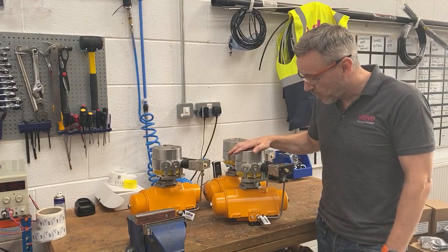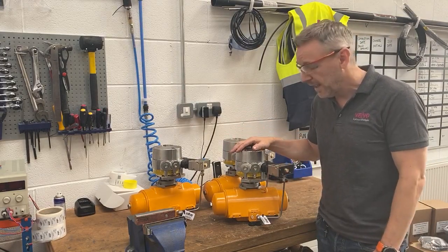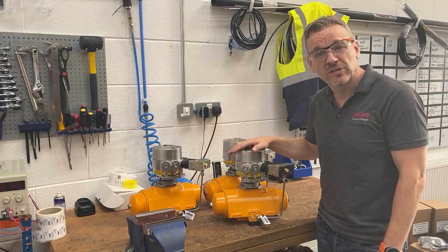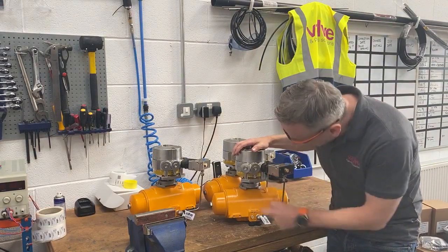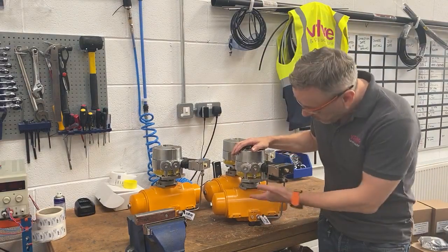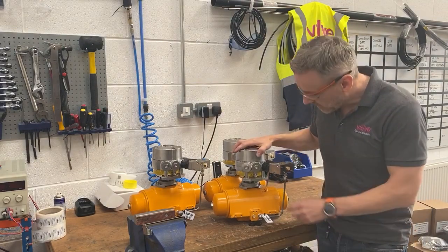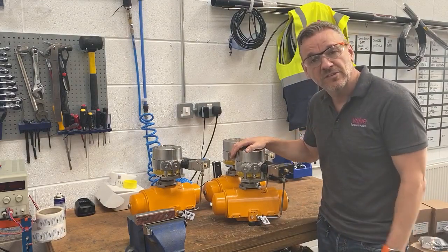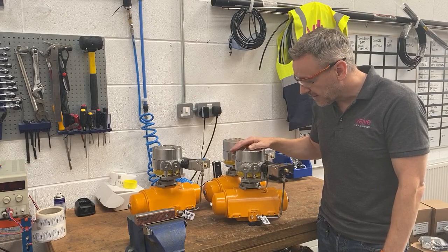We've got the actual switch box and the solenoid integrated with the switch box as well. These are our gas group 2C switch boxes, so we go for the 2600 in that particular instance. We've got the black and yellow beacon underneath there. We're fitting it to the high torque spring return actuator using the Westlock cast bracket, and then we've piped them up in stainless steel with double ferrule fittings — quite a nice neat solution.